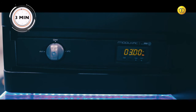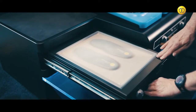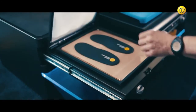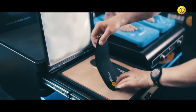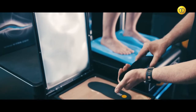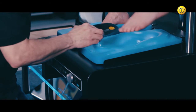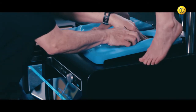Once you've finished heating the insoles, remove them from the drawer. The heated insoles should now be flexible. Place the insole under the customer's foot and inside the mould you've made.